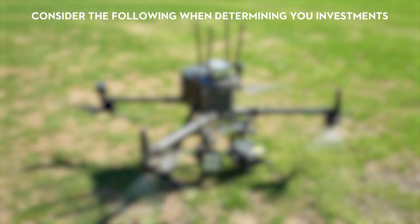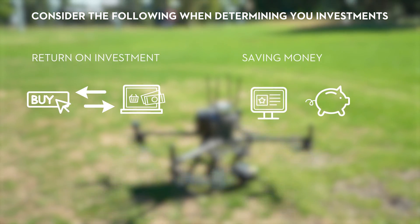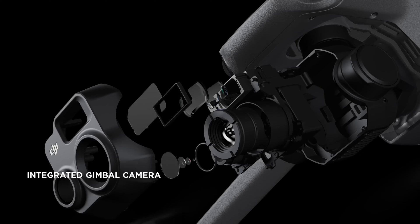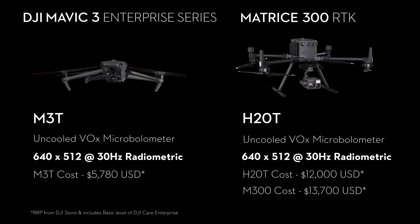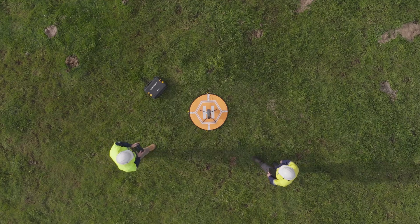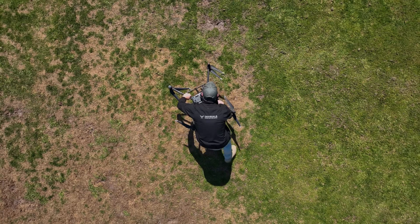A few things to consider when calculating costs would be the return on investment and the return on saving money, resources and time for your business. The thermal camera on the H20T and Mavic 3 Thermal both share the same resolution, so when considering the H20T by itself, it's over double the price of the Mavic 3 Thermal. You're also getting the benefit of having a small drone to do the work of a larger one.